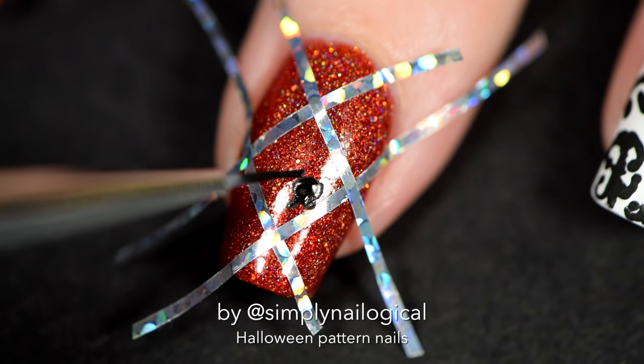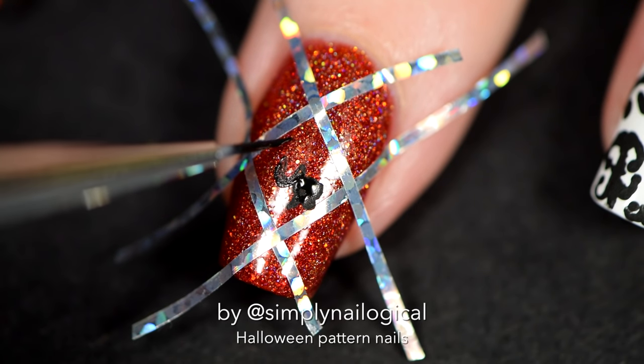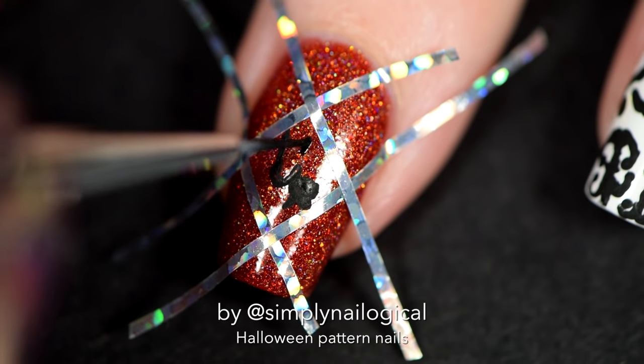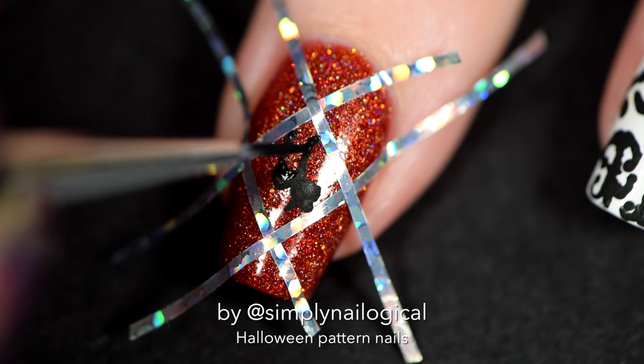Maybe if I paint the black over the orange hollow base, you'll see less of the freehand imperfections cause it's not as much contrast. I'm gonna paint a cat in the middle of these ones, cause black cats are a symbol of Halloween.